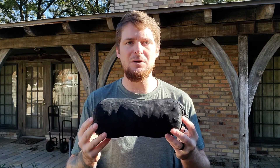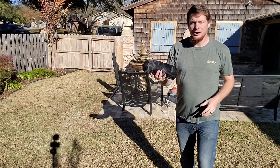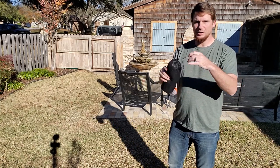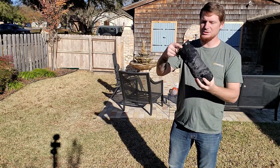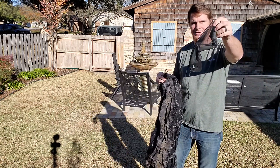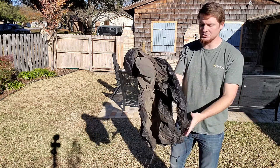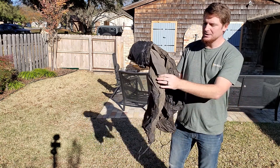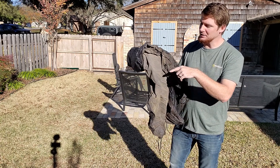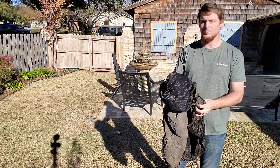Let me set it up and show you exactly why I like it so much, how easy it is to set up, and a few more details. The stuff sack is just a simple mesh sack that weighs pretty much nothing — you don't even really need it; you can just stuff this thing straight inside your pack. You can tell mine looks like the floor is brown, but that's just from all the dust out in west Texas.